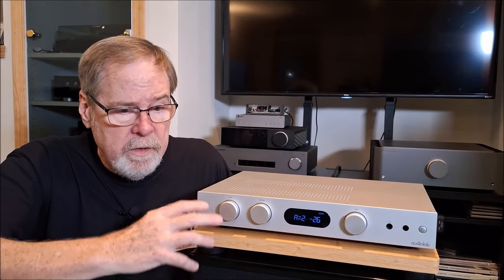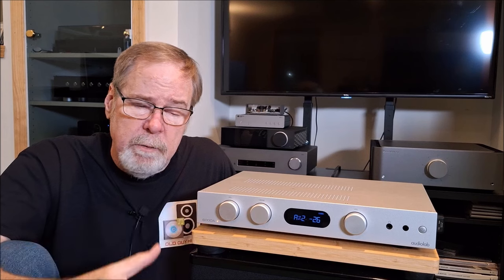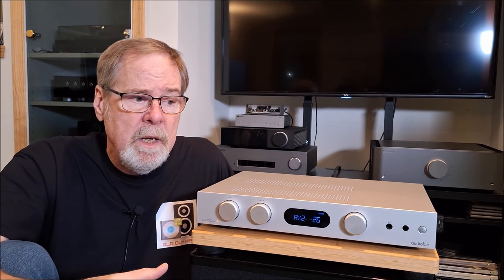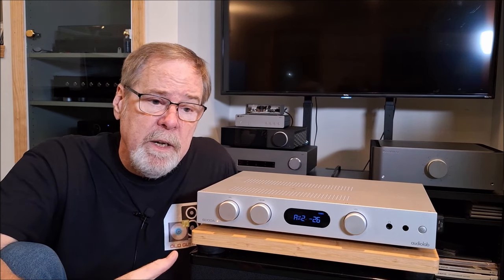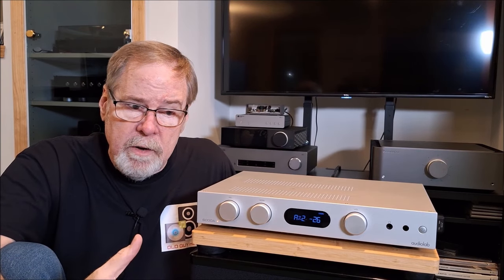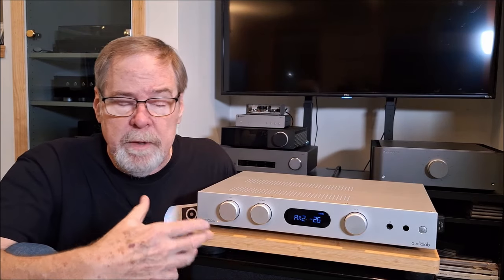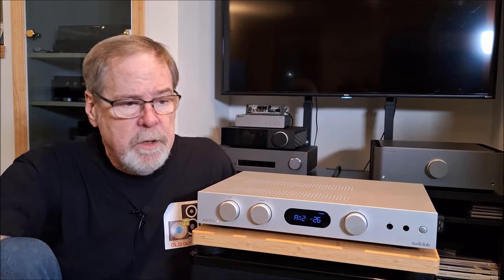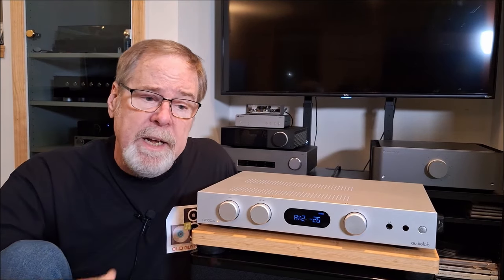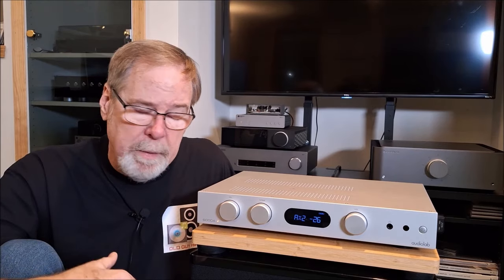So I did not get along with it super well. I could not recommend this for a high-efficiency horn-type speaker — I think it would just be far too aggressive. It might be good with video because for dialogue it would probably reproduce voices very well. But I just couldn't find any combination of equipment that gave me a sound I could feel happy with and wasn't fatigued by. It is a bit aggressive.